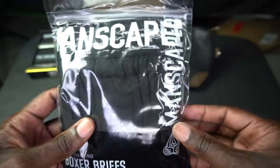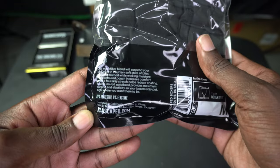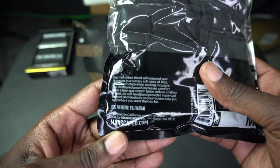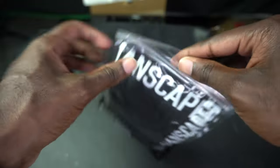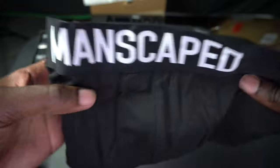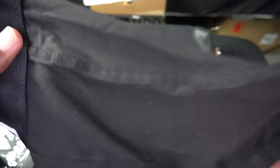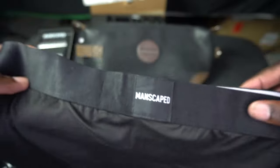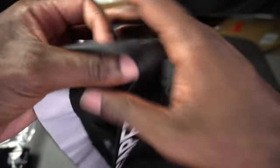Now let's see what these boxers look like. It says anti-chafing, so I know it's a certain texture. Not too much on the back — just a little info. It is 92% polyester and 8% spandex. These are super light, real stretchy, breathable texture — I can already tell this is quality.